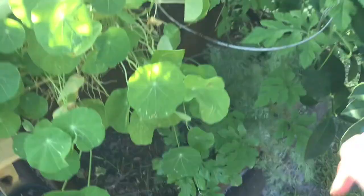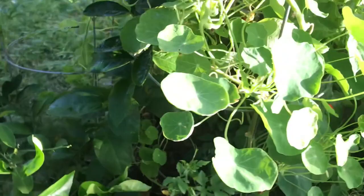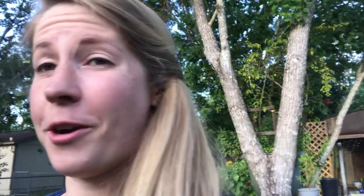You want to get some on the dirt. Unlike when you water, you do want to get this on the leaves. The neem oil works differently — all it does is affect the taste of the leaves. It's going to make these leaves super bitter, so pests are not going to want to eat them and they'll move on.